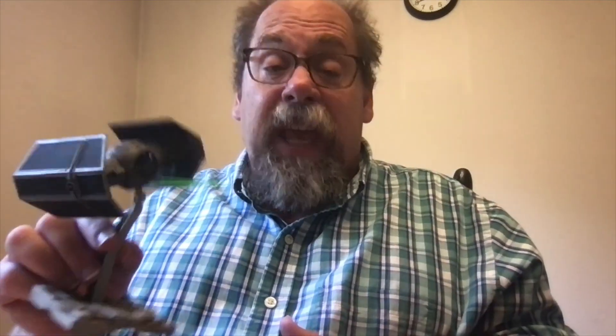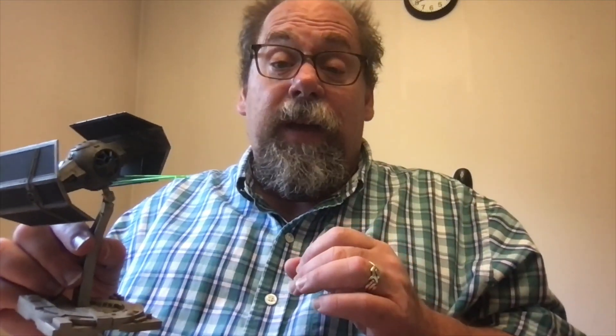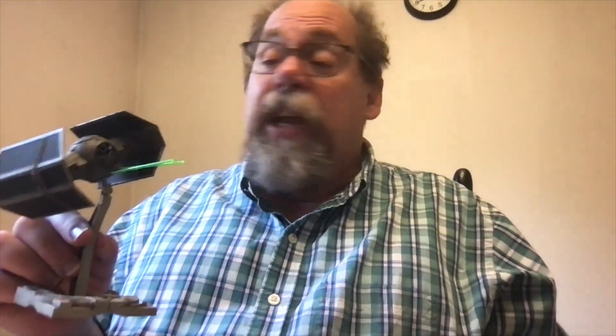As far as this goes, you couldn't ask for a better kit. The fit on this thing is impeccable. When I put this little fuselage together, the seam disappeared — I have never seen a seam disappear like that before. I didn't have to touch it with putty. I didn't have to touch it with glue. This thing went together like a charm.